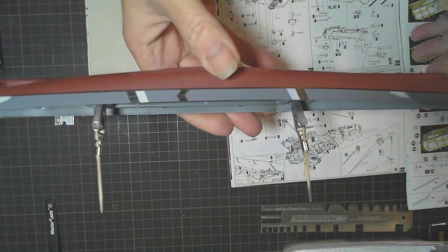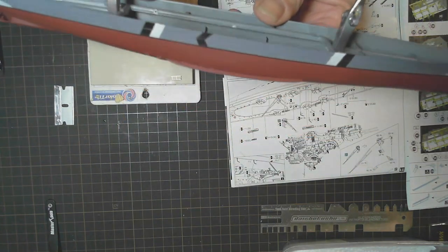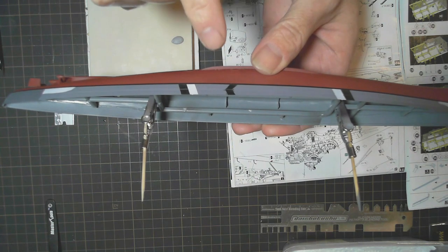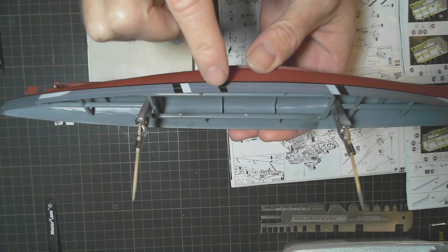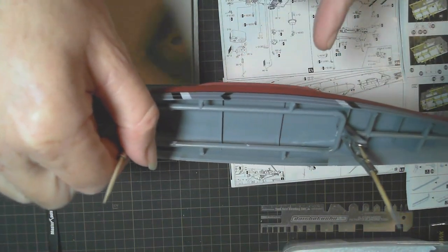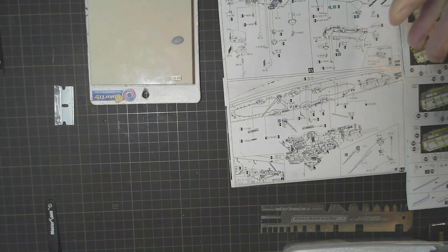All I have left to do is the white inside that black center one on each side. The reason why I hadn't done it yet was because I have to tape over that black, and I wanted to give that at least 24 hours to dry, which it's had now. I'll tape over that, spray the white, and that will complete the camouflage. Once that's done I can finally put the deck on there.